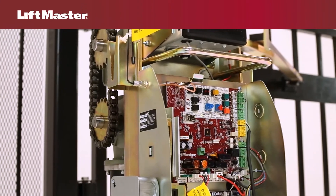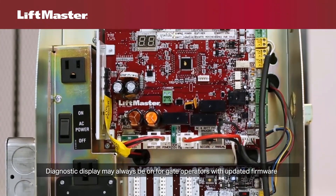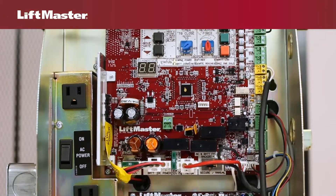Let's look at both the main control board and expansion board for the gate operator. There are three inputs on the main control board that can be used for either vehicle detection devices or entrapment protection devices.